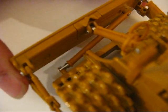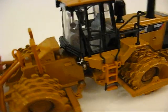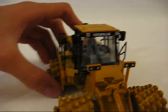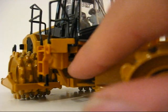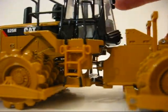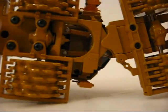Here's your tilt cylinder, and here's your cylinder to raise it up and down. Your lights, all your Caterpillar symbols — which is really nice — everything shows on the model. And here's the cylinder for the articulator, right there.